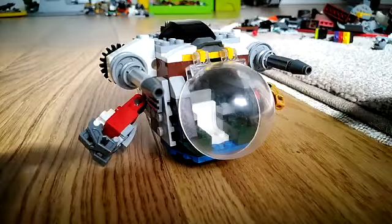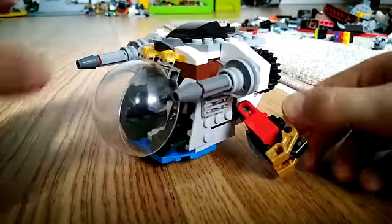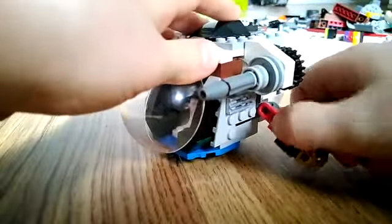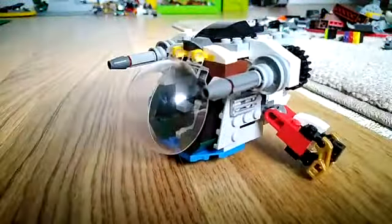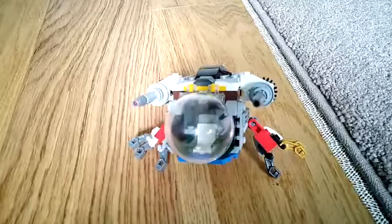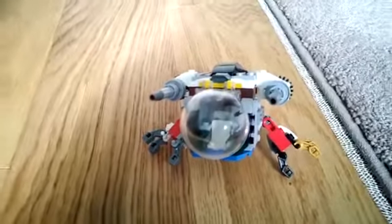Finally, on both sides of the pod you may have already noticed that I have these arms built in which are on a ball joint, which means they can turn around in almost any direction. I've used these pieces here for the hands to make three fingers which can open up and extend.